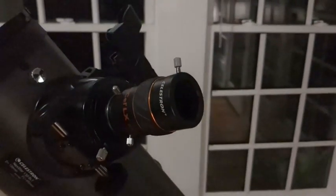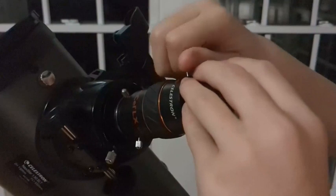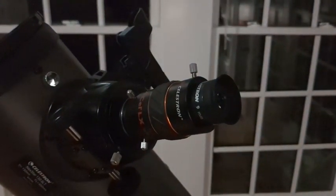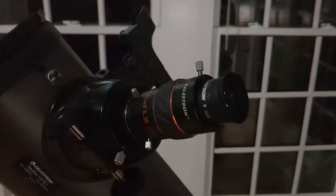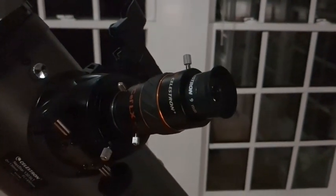Here we have the 9mm eyepiece that we just easily put right here. Just tighten it, and there you have it — the Celestron Barlow lens, a 3X lens, with a 9mm eyepiece.